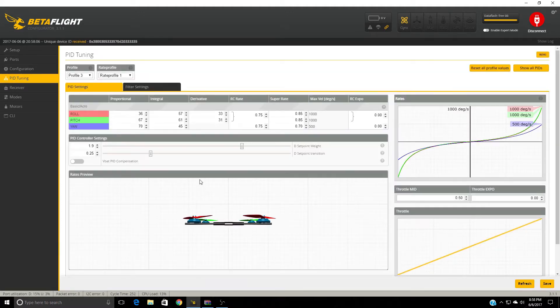And the PID tuning — this is where it gets a little crazy also. Here are my PIDs; I wasn't really able to get it much better than this. Roll is 36, pitch is 67, 57, 61, 33, 31. I'm going to post a link below — copy these PIDs in, write it, and I guarantee you this will make your Torrent fly so much better than it did before.